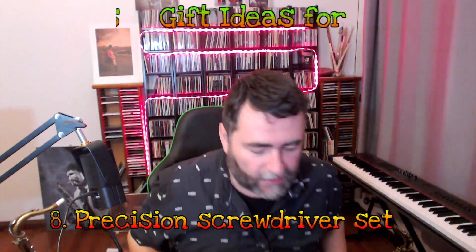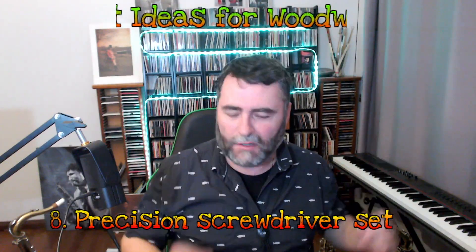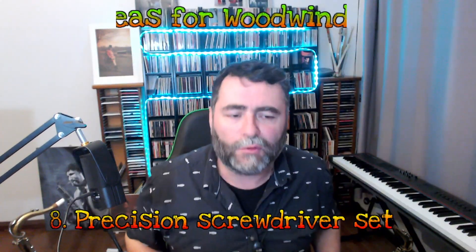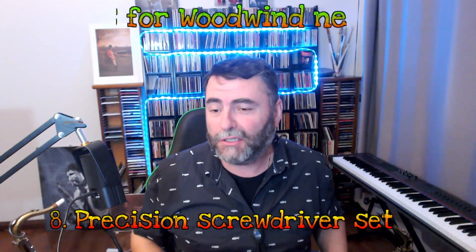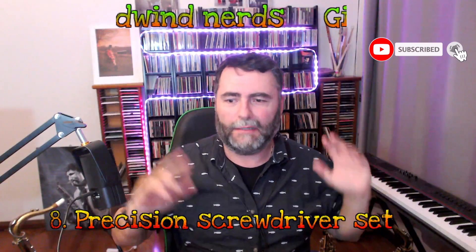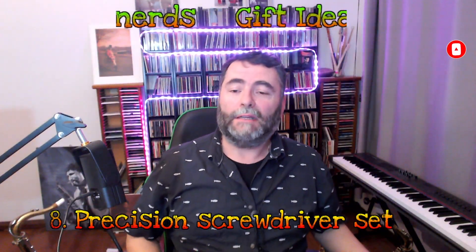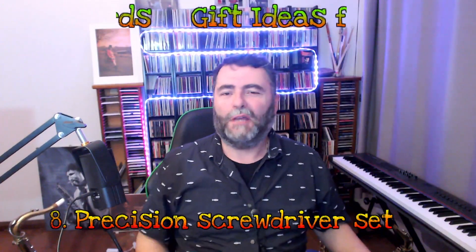Thanks for watching. I hope you enjoyed this video and these few ideas. Please keep supporting your friends or children that are practicing and studying a woodwind instrument — we need more clarinet and saxophone players out there. Thanks everyone, and Merry Christmas to everyone. Bye.